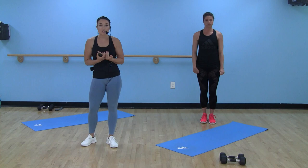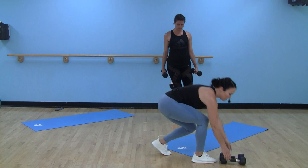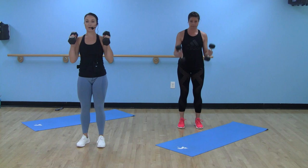We're going to get rolling. We've got 40 seconds on, 20 seconds off. Grab your dumbbells. First move, we're going to have a curl and press to a reverse lunge. Did I mention to grab some music?